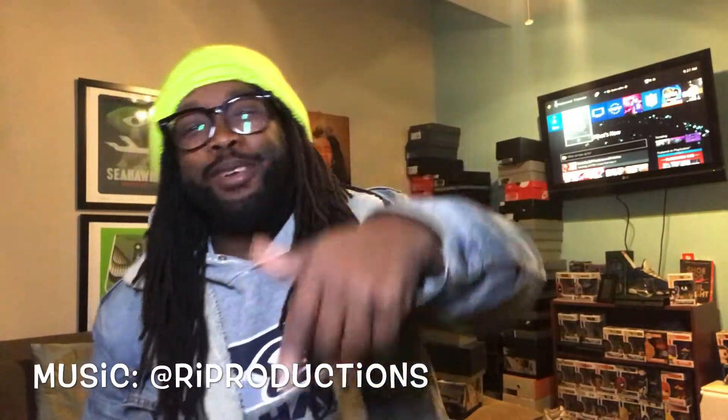YouTube, what's going on? It's your boy, Burr Collins, back with another video, back with another banger, back with another unboxing, guys. Hit the like button, hit the subscribe button, the notification bell so you stay tapped in with your boy today.